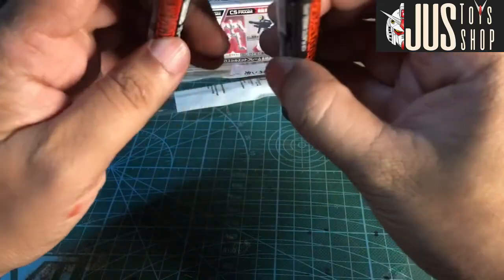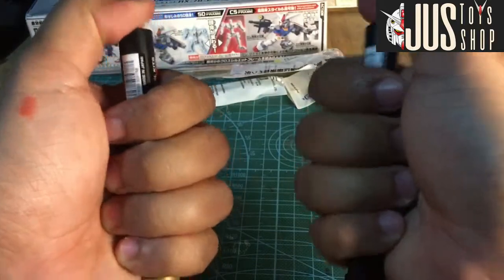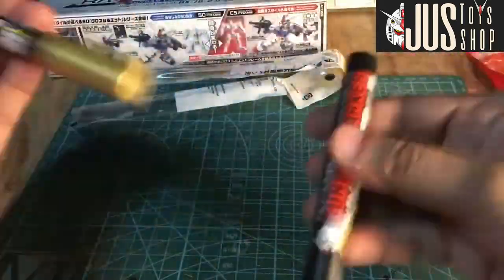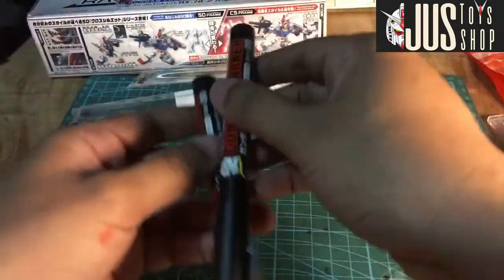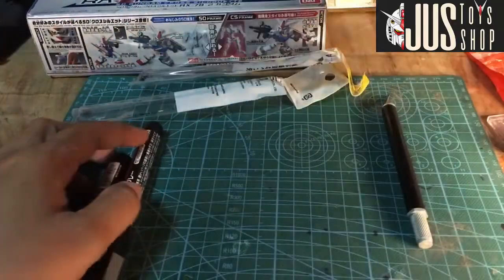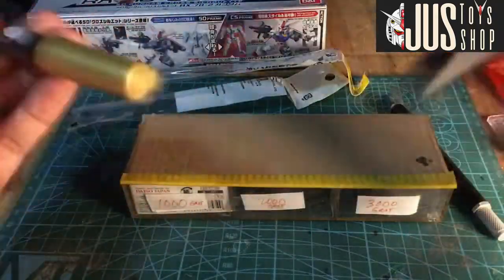Ito naman, metallic gold. So, hindi natutest ng maayos — char lang yun. Shake ko lang ng maayos. And then, dapat may parang pagtatestingan ka nito na papel. Dito na lang natin i-testing. Minsan kasi gusto ko yung mga messy, ganyan.